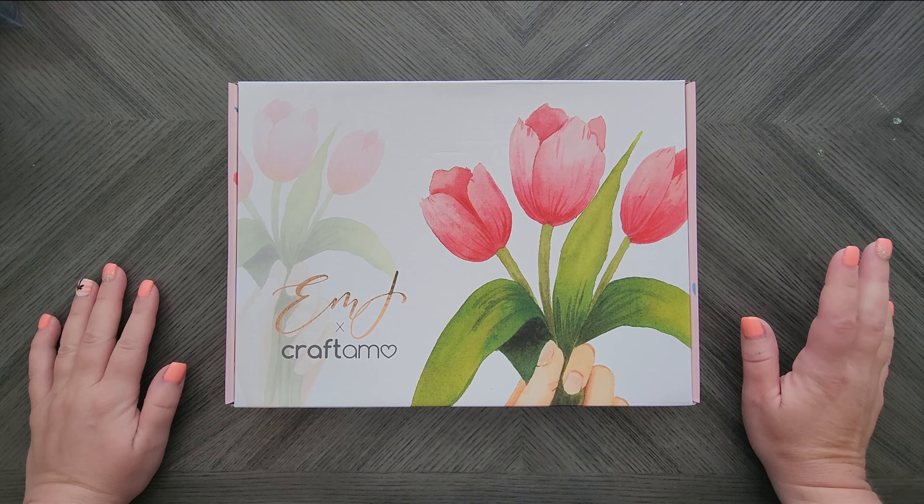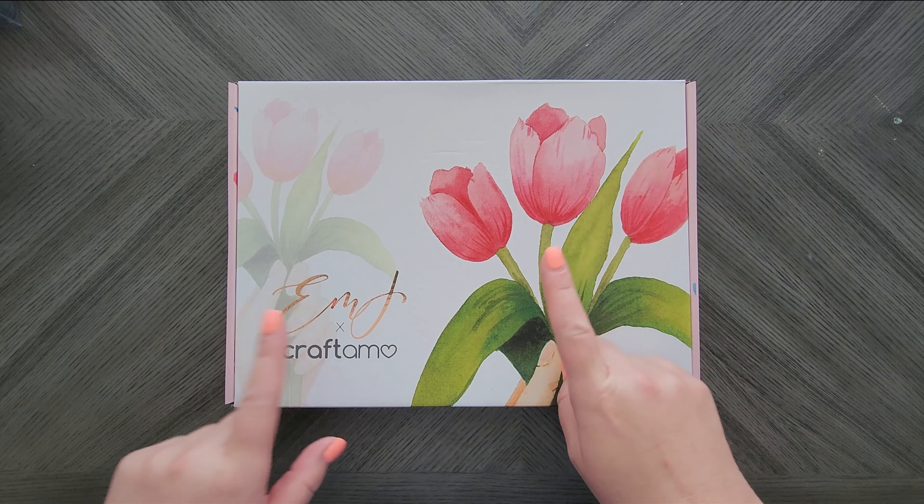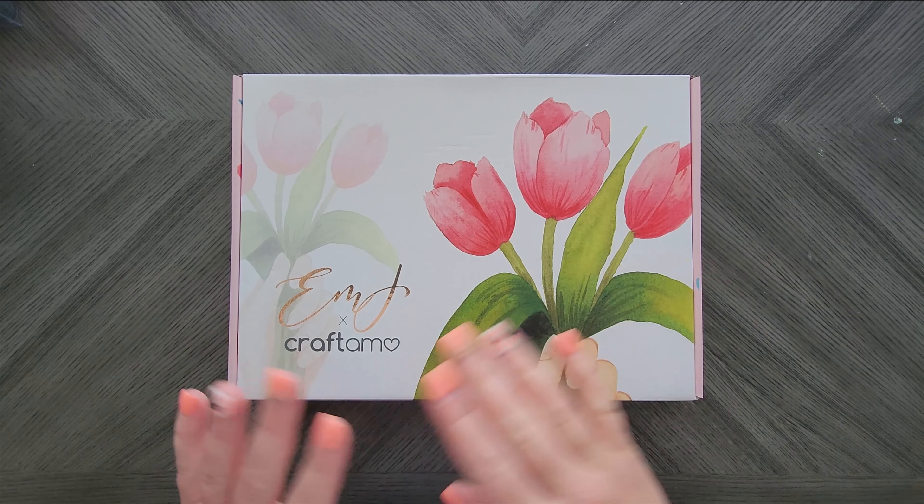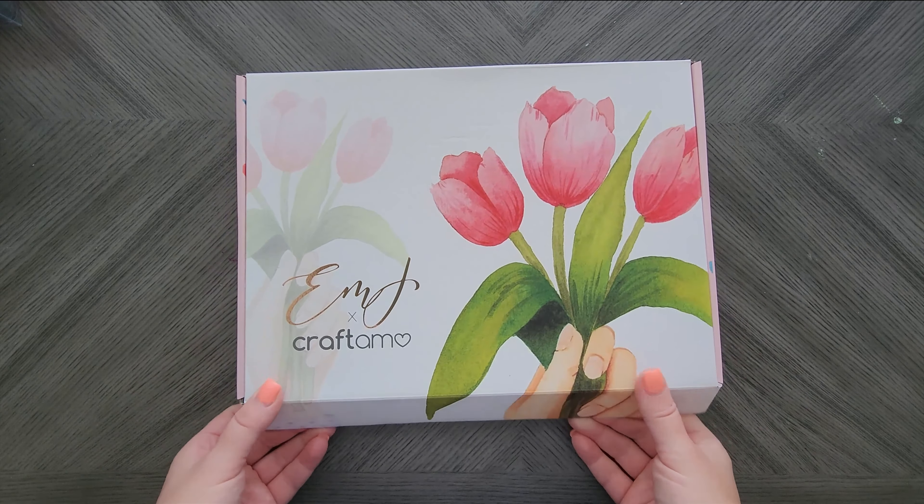Hey everyone, welcome back to my channel. Today we are going to unbox the May subscription box from the Emma Lafave subscription, which goes for 12 months total.